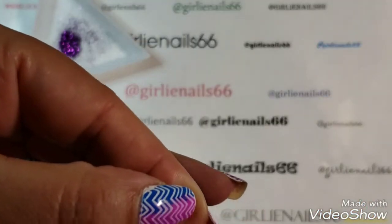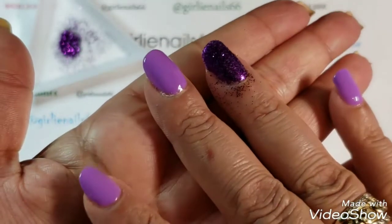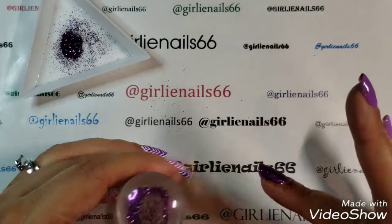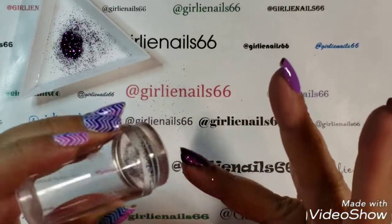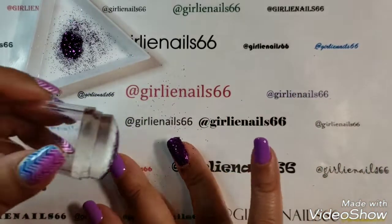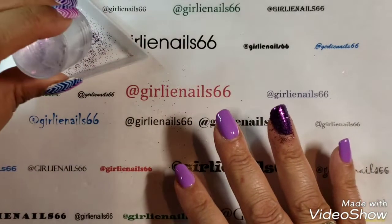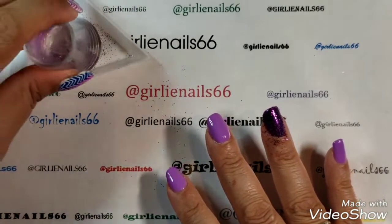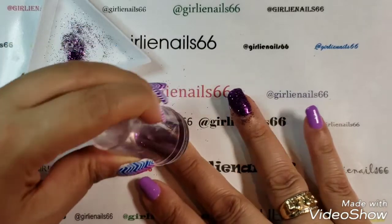I touched some cotton balls earlier so there are some fuzzies, but when you're doing it this way you're not really using a whole lot of glitter and it gets it on everywhere. You can do this technique with chunky glitter or with this kind of fine glitter.